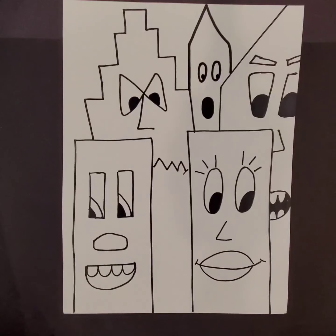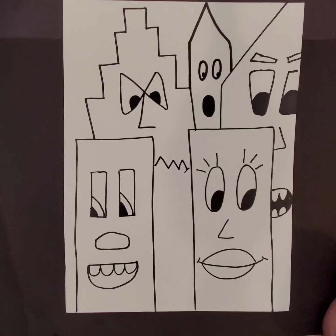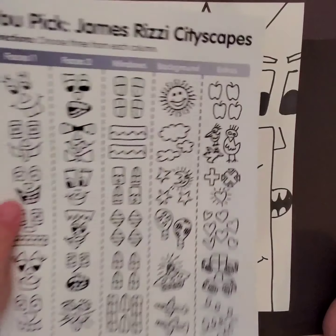Now that I've finished making my buildings with permanent marker, it's time to go in with my marker and make my windows and doors for my building. Here are some possible ideas for what windows could look like. A window can be as simple as a rectangle with a plus sign going through it, or you can make something a little more complicated by changing the shapes of your windows or adding some inside details.